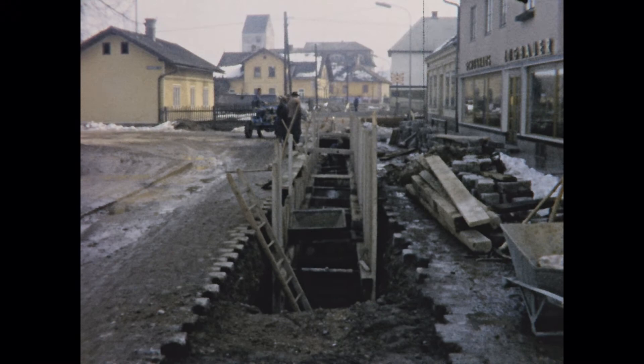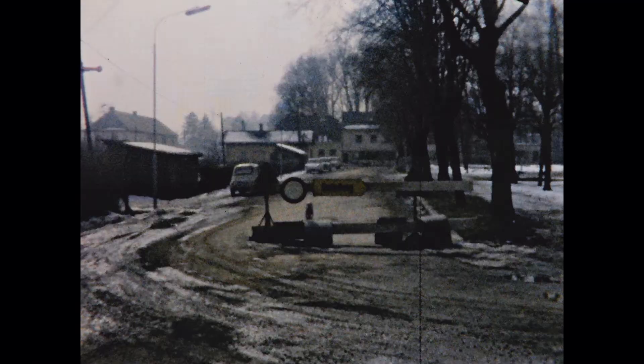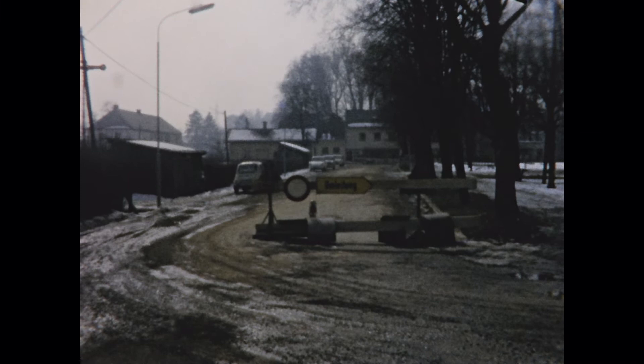On a side note, many of the town's streets were still dirt roads, just like this one. Finally, at the conclusion of the construction project, the new street lights went on. With this, the town had arrived in the modern world of the mid-1960s.